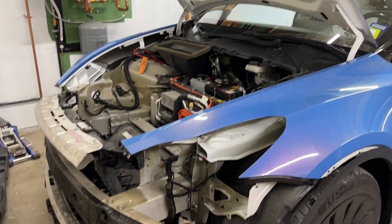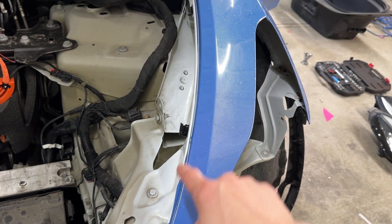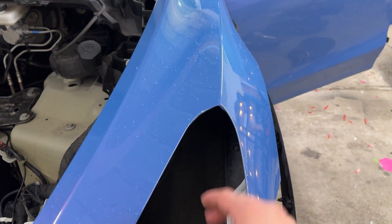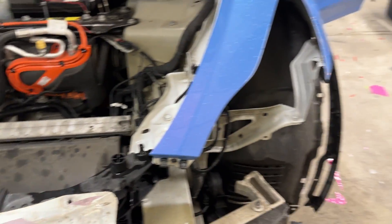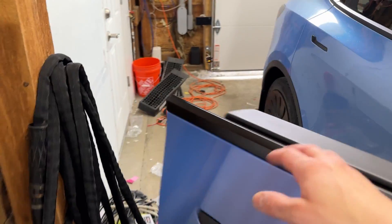Alright guys, here's where we're at — took off the front bumper and took out the headlights. Headlights are super easy: got one bolt there, one bolt here, the connector, and then there's a pin that holds the headlight in — just pull it and it comes right out. Pretty much it. Now we're going to get the new headlights, put them in, and connect them.